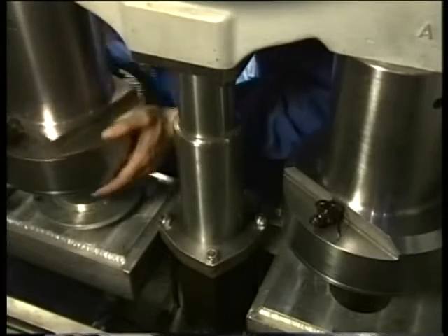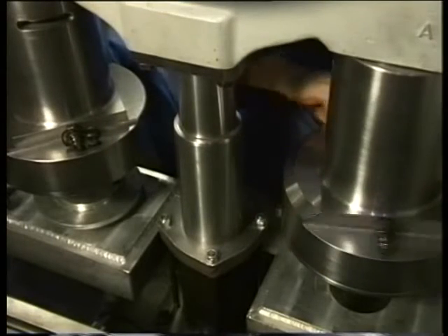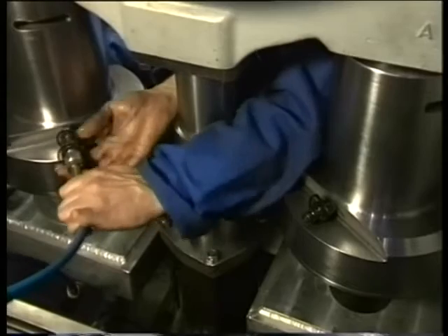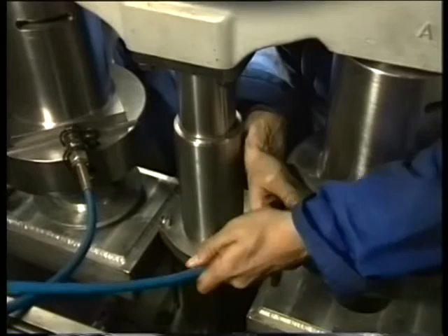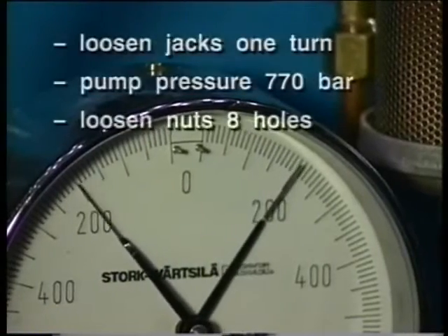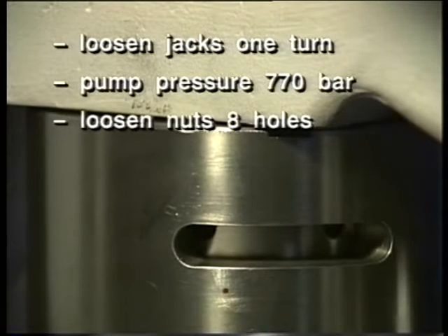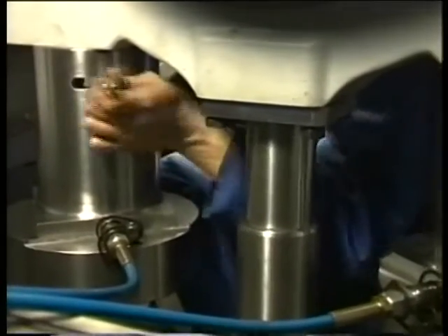Repeat this procedure for the second jack. Loosen off the jacks one turn. Connect the jacks to the pneumatic pump. Pressurize both jacks as specified in the instruction manual and simultaneously check when the nuts come loose. Slack off the nuts of the main bearing studs one full turn.